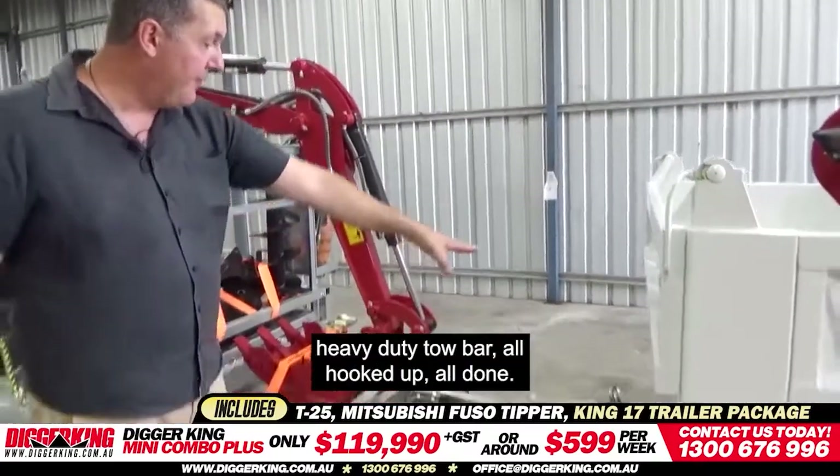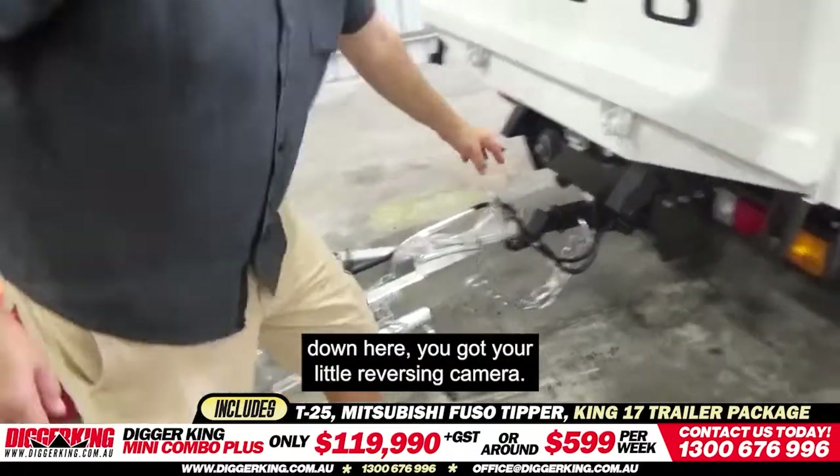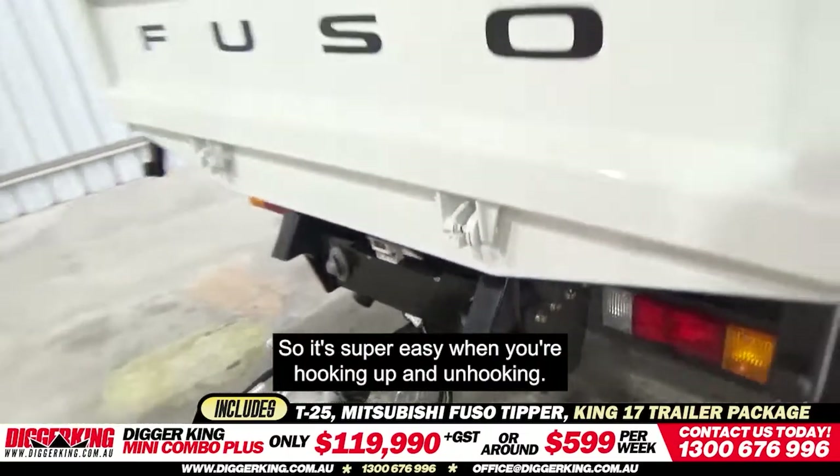Over and above that, there's a heavy-duty tow bar, all hooked up, all done. You also have a reversing camera — right down here you've got your little reversing camera — which makes it super easy when you're hooking up and unhooking.